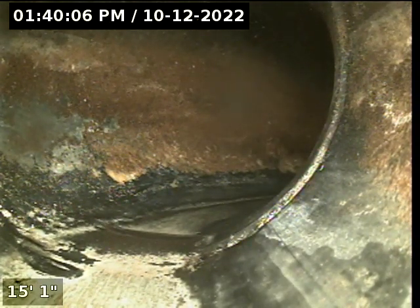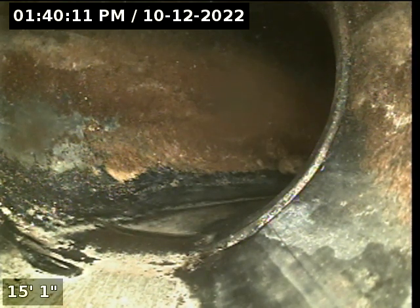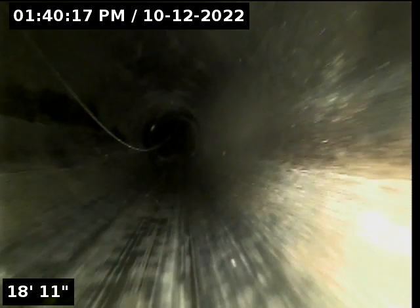Here at about 15 feet, we're going to make a turn. Still in our ABS black plastic wasteline.